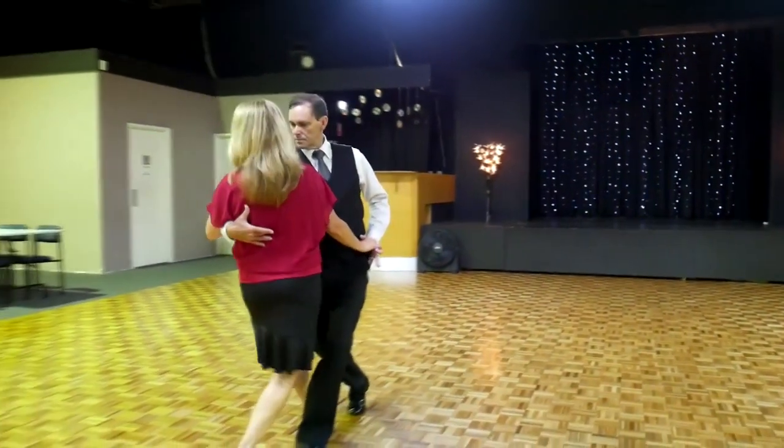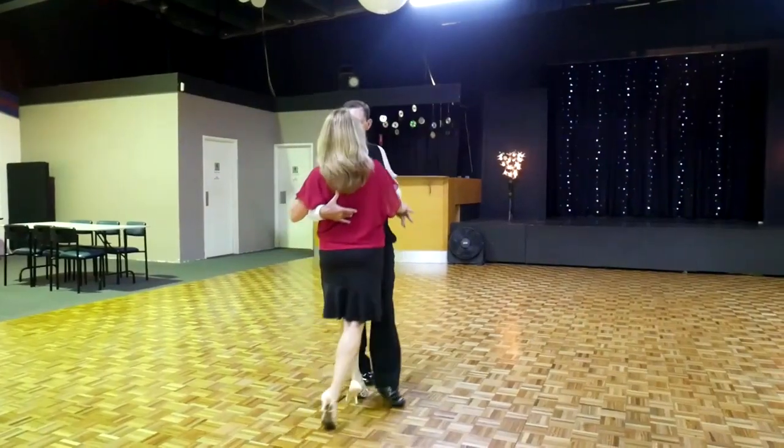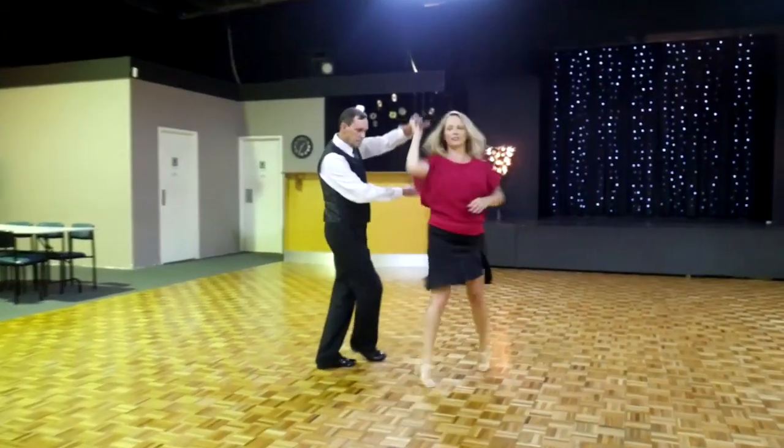This is the contra-check. We're going to talk about the release action into the turn on.